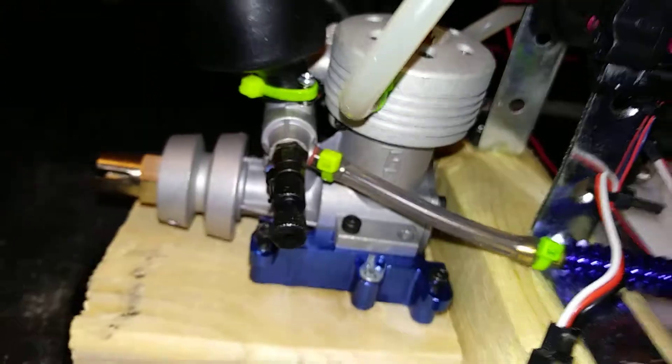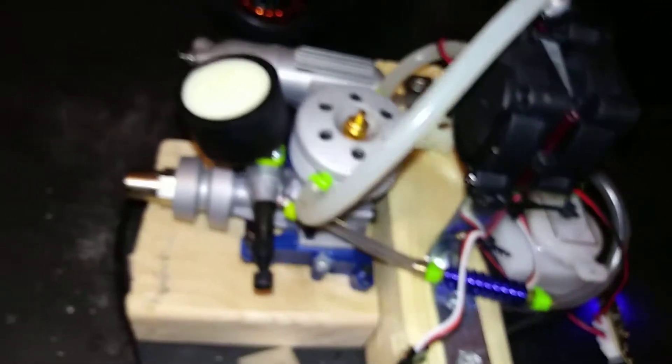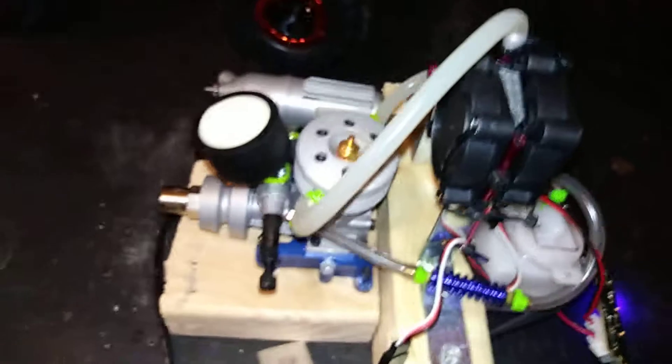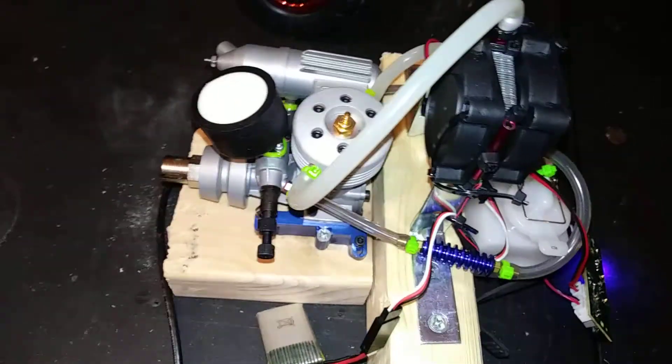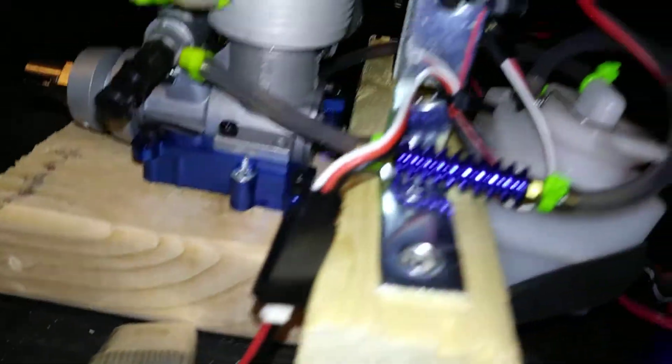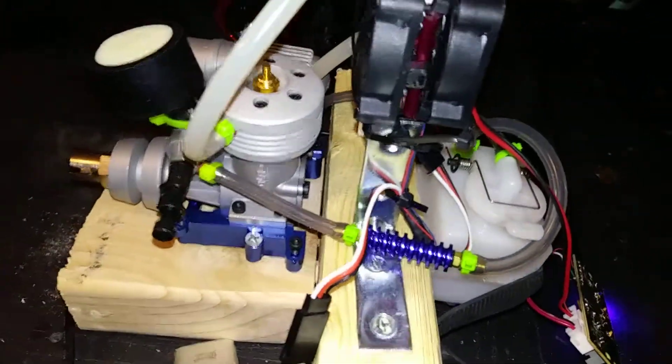It'll be a cool little project. I don't know what I'm going to put this motor in — I don't even know if I'm going to put it in anything. Right now it's just for fun. There's a little gas tank here.